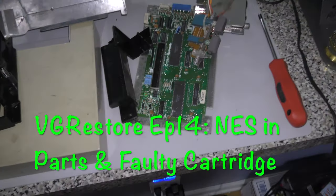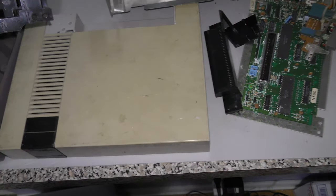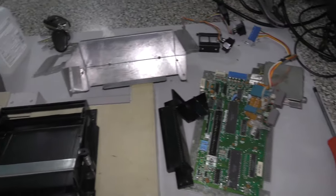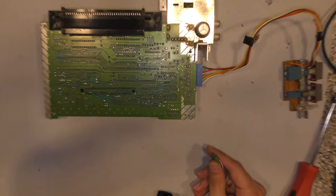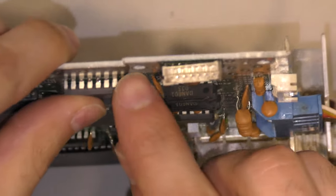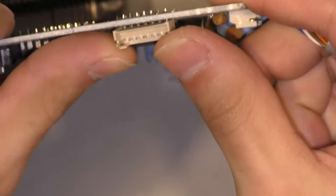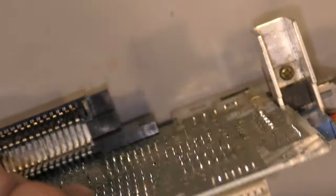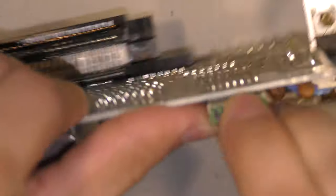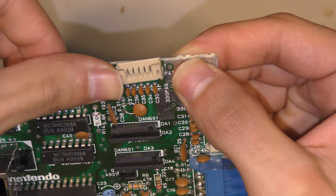Welcome back to another episode. Today I'm going to be taking a look at this NES I have in parts. This NES and these parts came in a lot of other various things, and I suspect they took it apart because something simple was wrong and they didn't understand what was wrong. The first thing I notice is this connector for controller port one — one of the pins on the very left is bent at an angle, so I can't fit the plug in. I'm going to try to reshape that pin and bend it back into position.